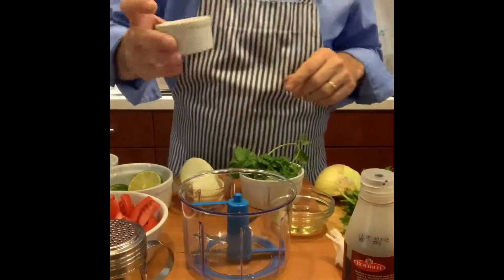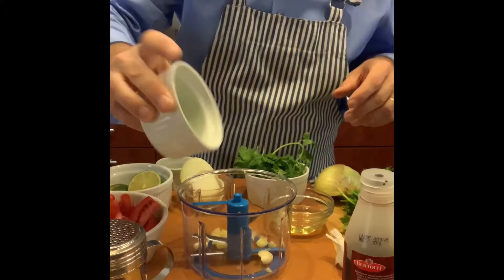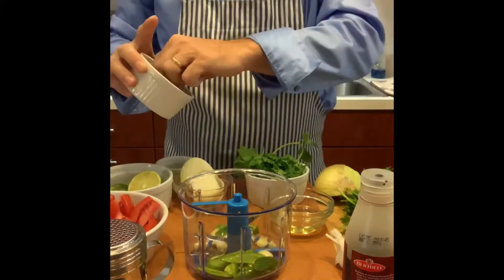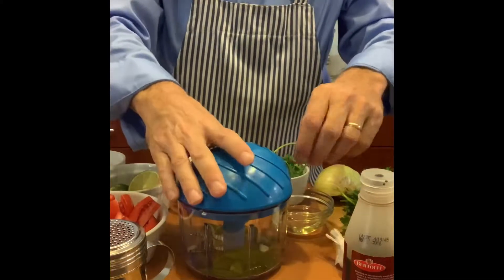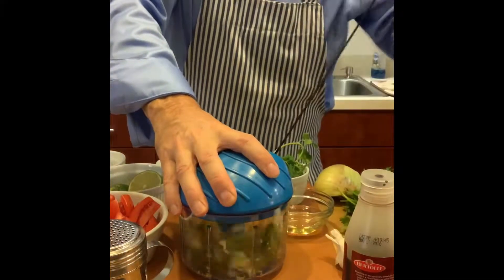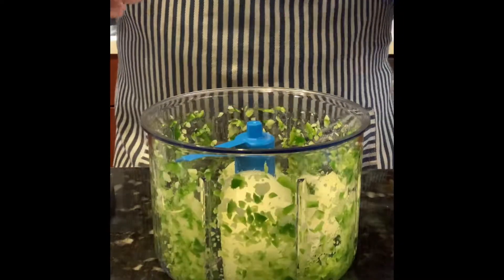First thing, garlic into the chopper, jalapeño into the chopper. Lid goes on the chopper, and all you do — onion into the chopper.